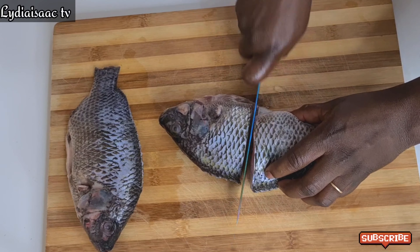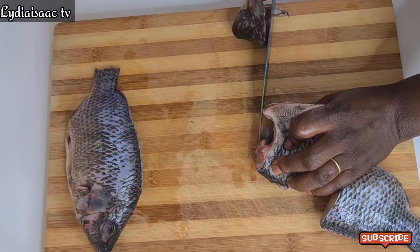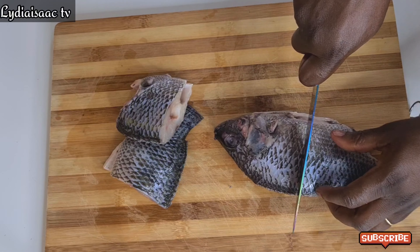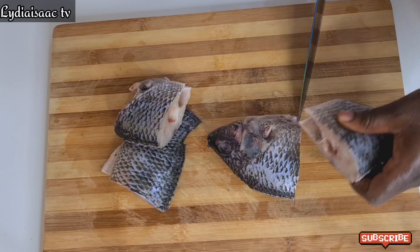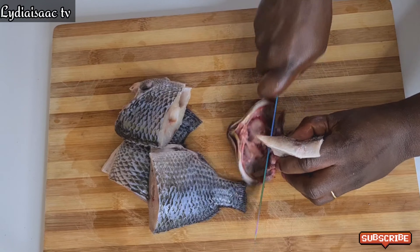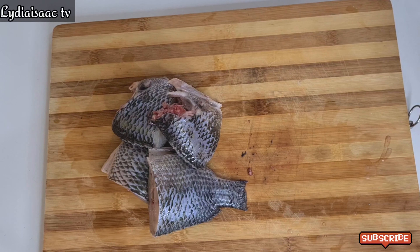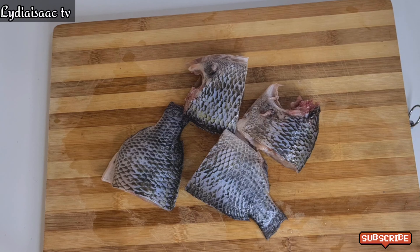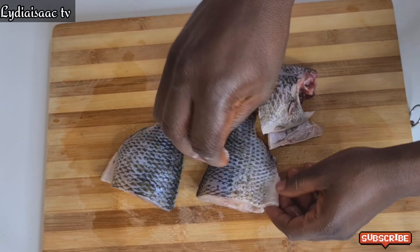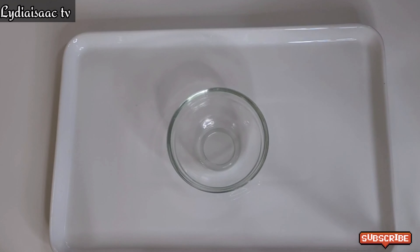You want to make sure that you spray your oven rack with some oil — don't forget, else it will be very difficult for your fish to come out. I forgot to spray mine, and you're going to see what happens because of that. After cutting my tilapia fish, I went ahead and added in some salt to taste.